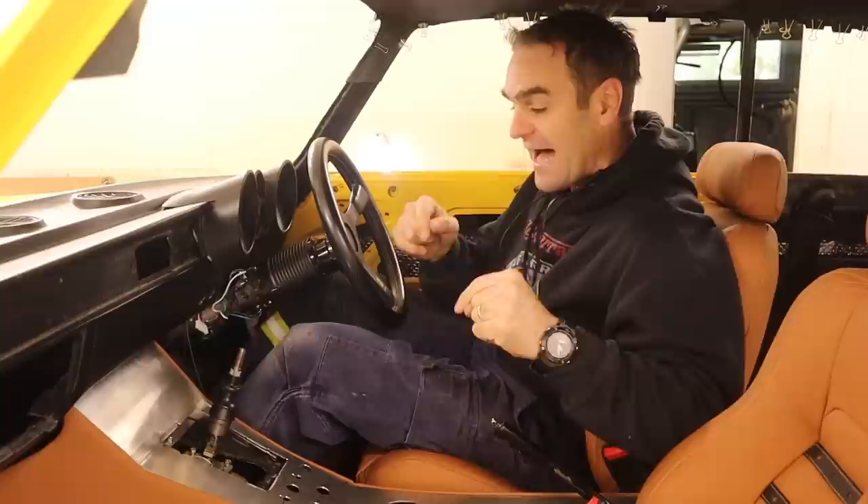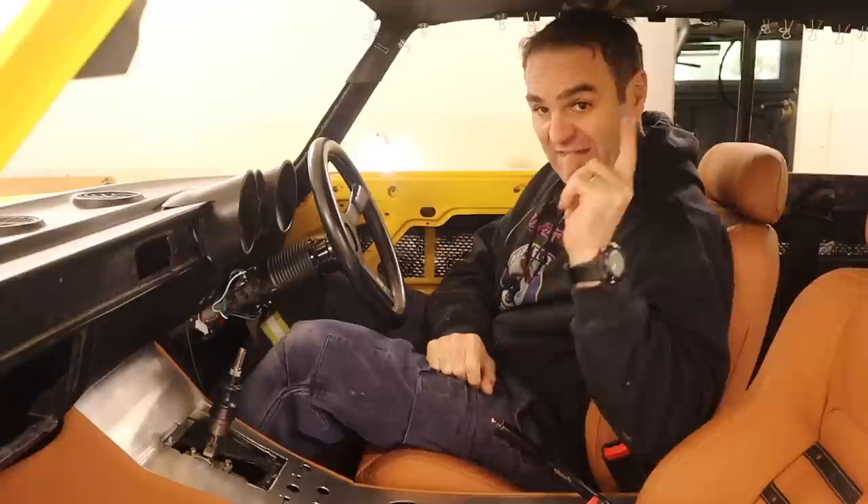Hey guys, welcome back to Home Built. Last week I started putting this interior together and I'm really happy with how it looks, but the countdown is on and we've got 10 weeks left, so this week we're going to start tackling the dash.